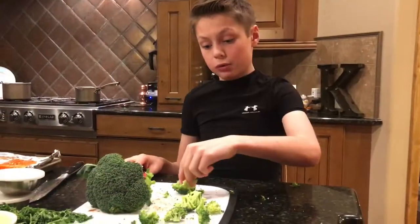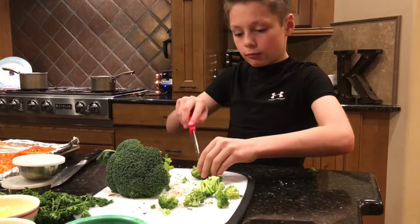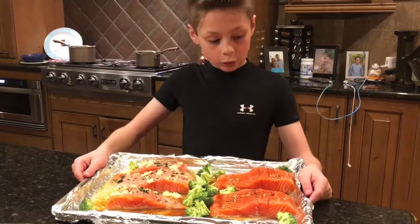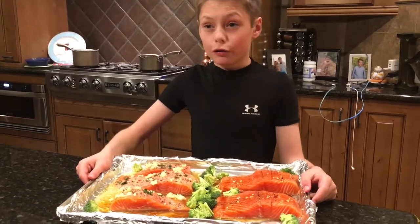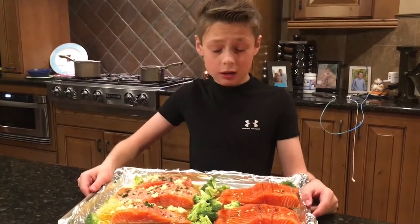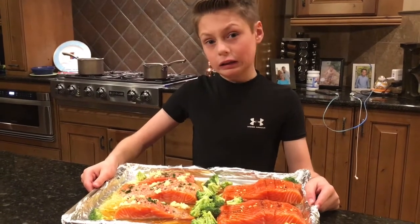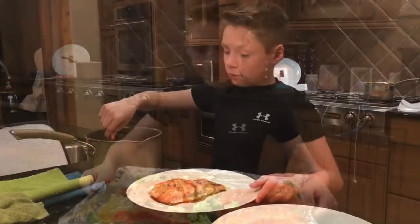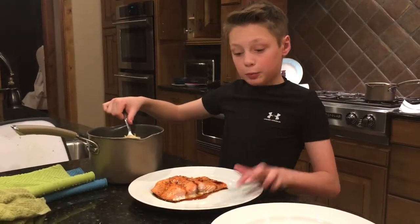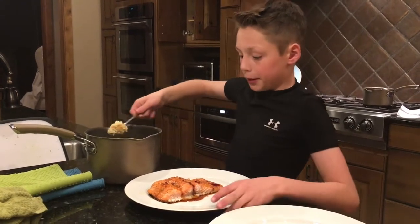Now we're gonna add some broccoli to our pan. This is our weekly baked salmon. We're gonna put this in the oven for about 350 degrees and leave it in for at least 15 minutes or until it looks done. I need some rice pilaf — I'm gonna put this on my teriyaki salmon dish.